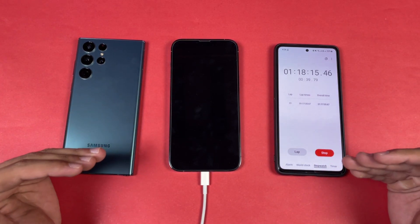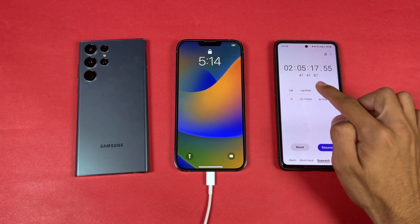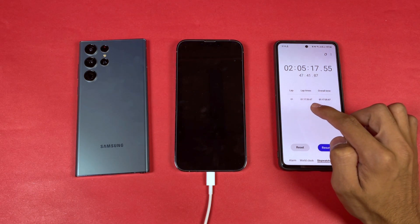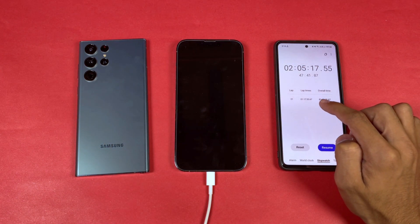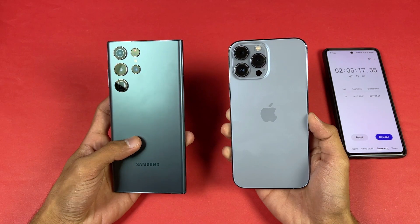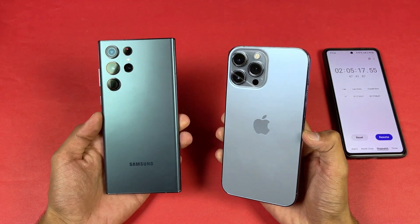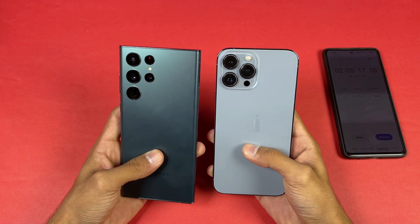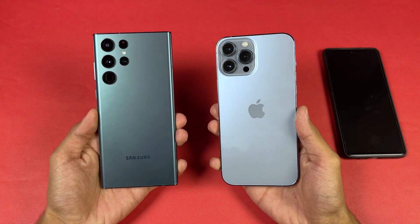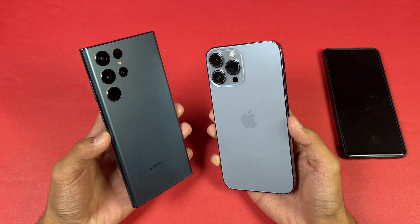The iPhone 13 Pro Max hits 100% fully charged in two hours and five minutes — an improvement over my previous test where it took two hours and 16 minutes with Optimize Battery Charging disabled. In summary, the Samsung S22 Ultra fully charges in 1 hour 10 minutes versus 2 hours 5 minutes for the iPhone. The Samsung's 25W super fast charging is significantly faster than the iPhone's 20W, and it also has a bigger battery.